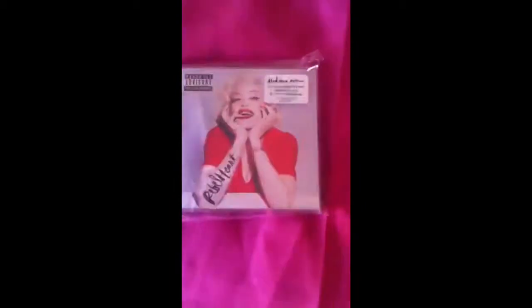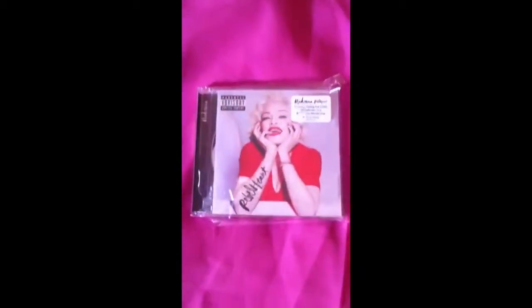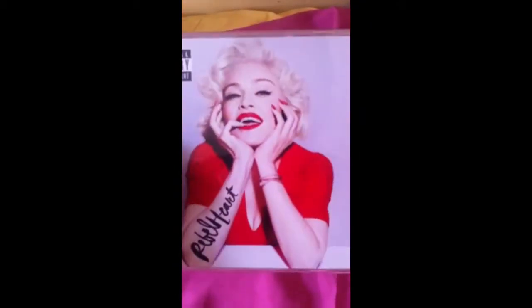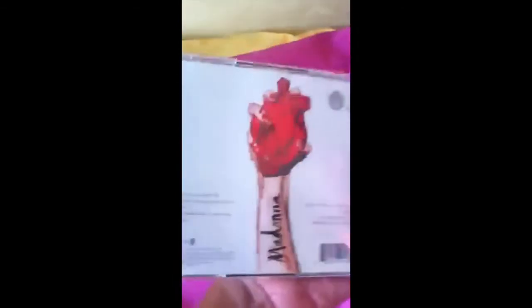Welcome to my channel again! I'm gonna show you something that I found and I'm so happy, completely happy because this is very hard to get. This is the standard version of Madonna's Revered Heart album and look at this amazing picture — I'm completely happy. I finally have it.